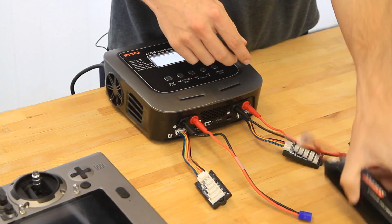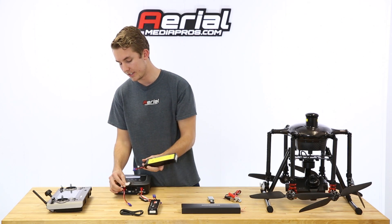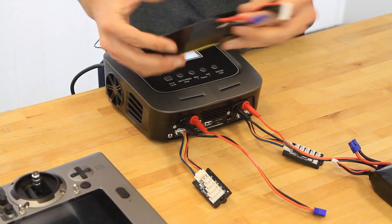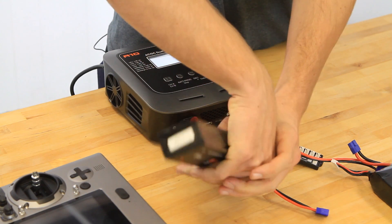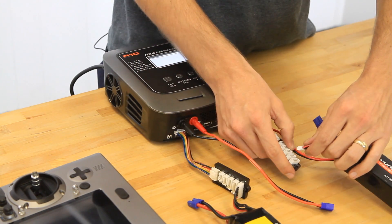You'll want to plug in the balance cable first. This is an adapter — six cells on the end. This is a six-cell battery, so make sure you use the 6S port. Just plug that in. Same with this side. This will be the same process whether you're using two batteries or one.